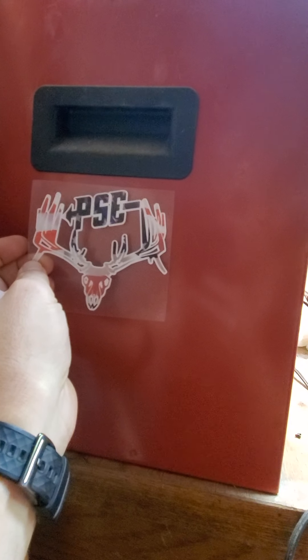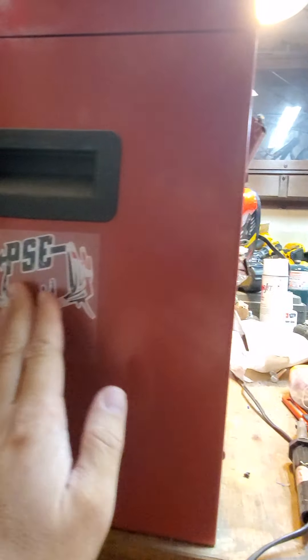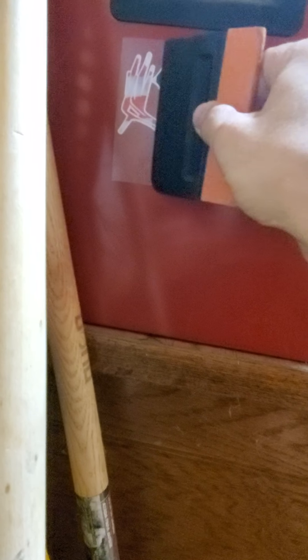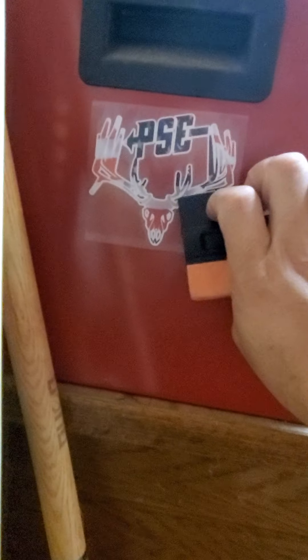Slowly put it down, lined up nice and even. That looks good. Now I'm going to take my credit card or squeegee again and slowly apply pressure firmly, starting from the middle and working my way out. Not too hard on the first pass. Now that it's down, I'm going to apply more pressure — a pretty decent amount — being careful not to crease it. Do that on every single part of the decal.